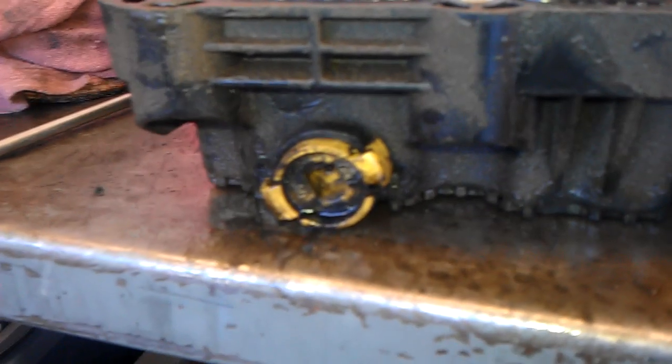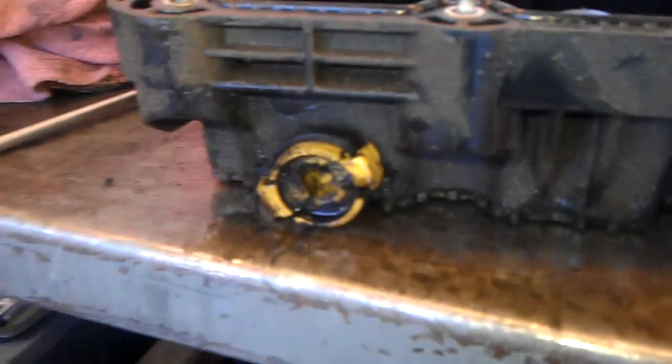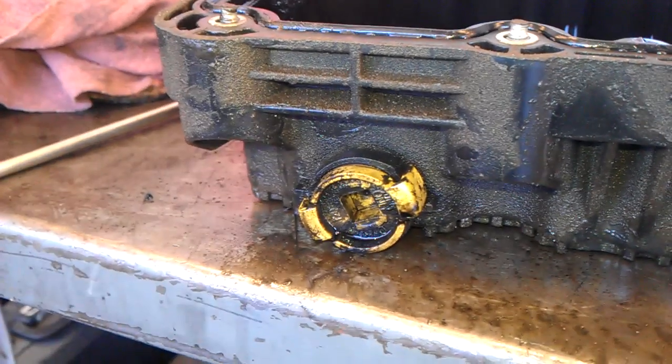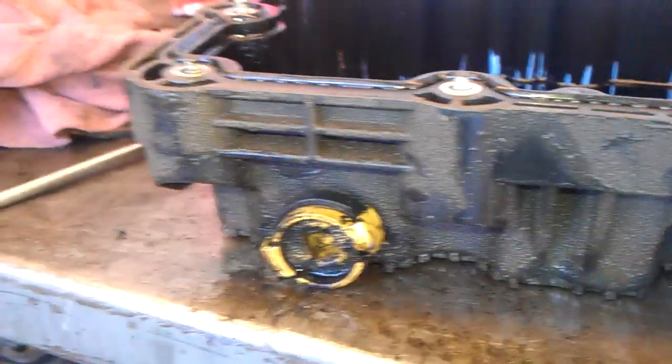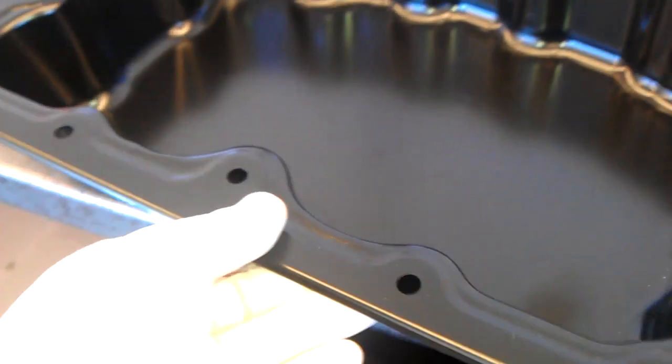Here's the original oil pan. These are quarter-turn drain plugs — pretty good design, at least in principle — but they start to leak as well, and they wear out. Of course this pan is plastic, so Ford decided to upgrade it to a steel pan instead.